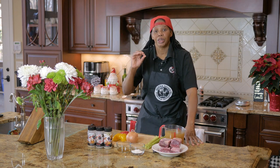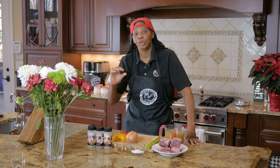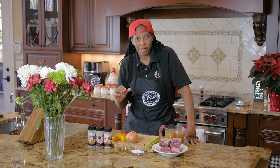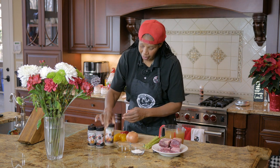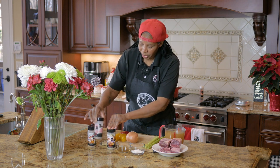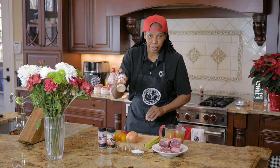Simple and easy beef spare ribs. A lot of people are simply terrified of this recipe but it's super simple — let me show you how. Today I'm gonna be using my gourmet meatloaf seasoning, my black pepper and Himalayan salt, and my onion garlic pepper.